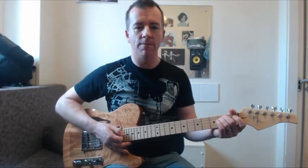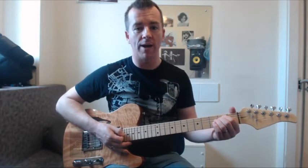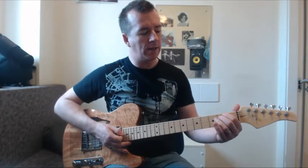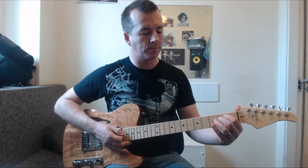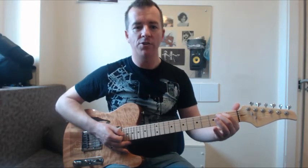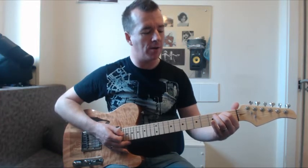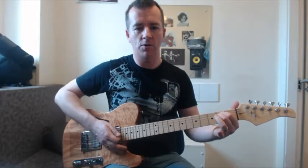Our first chord is an E minor chord. The lesson sheets are available below the video, so download those. E minor has two fingers, like all the chords in this — all four chords. We're going to start by putting a finger on fret two on the A string — the second string down from the top — and a finger on the D string, also on fret two. So this is our first chord.